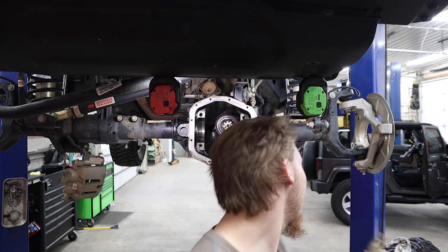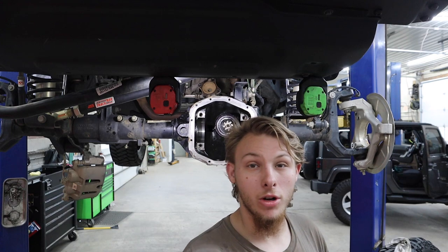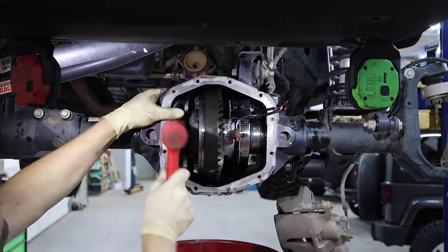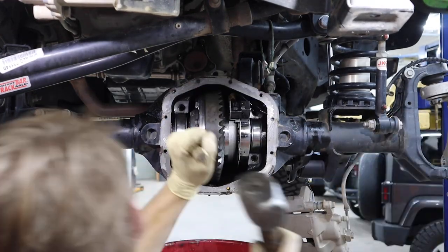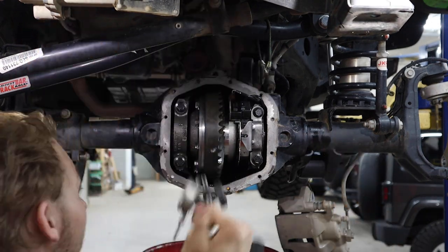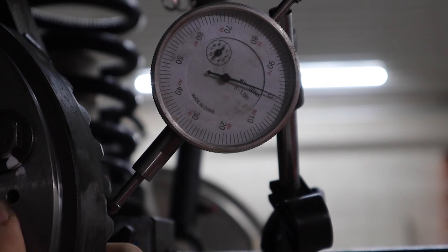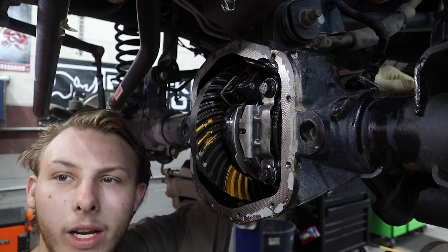Once we put the front carrier in we can tighten everything up, get the torque specs for the bearing caps, and then run our pattern. What we are looking at is ring gear backlash — it's supposed to be anywhere between 3,000 and 6,000 ten-thousandths. We have two and a half thousandths of movement, so we are a little off on our backlash numbers, but we are just one thou away from being in spec.